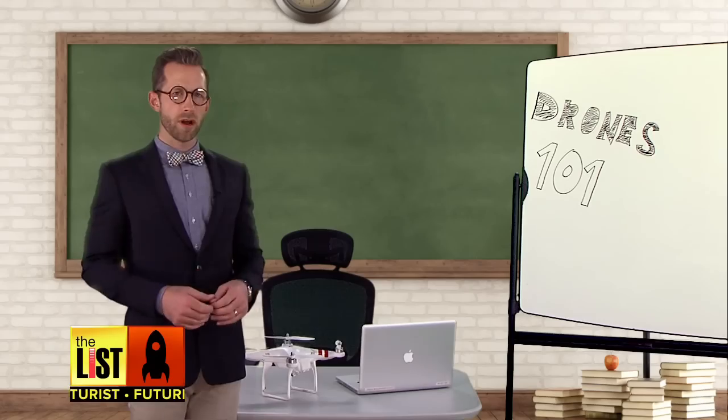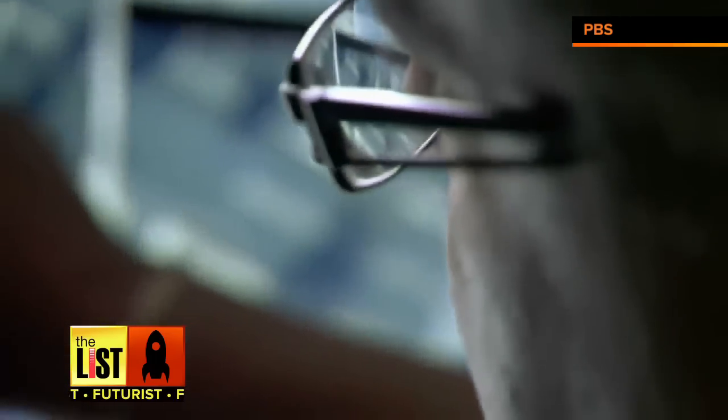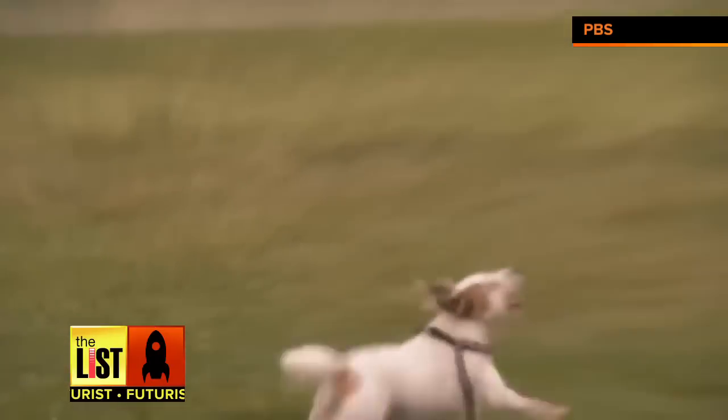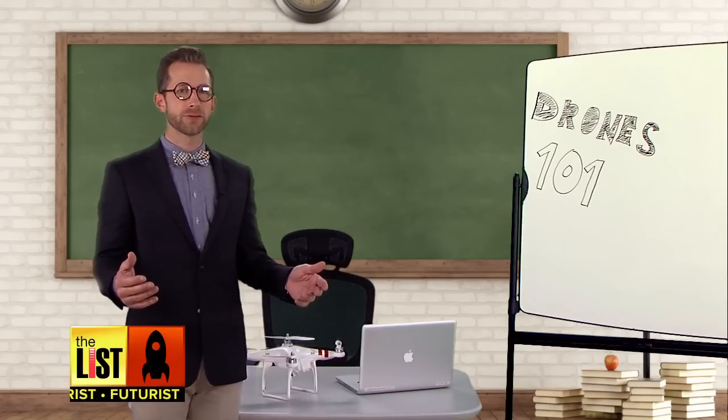But you might be wondering: how high can I fly? Can I spy on my neighbor? What does the FAA have to say about this? That's all next week on Drones 102 Ethics. For now, that's all you need to know about the basics of drones on The Futurist.